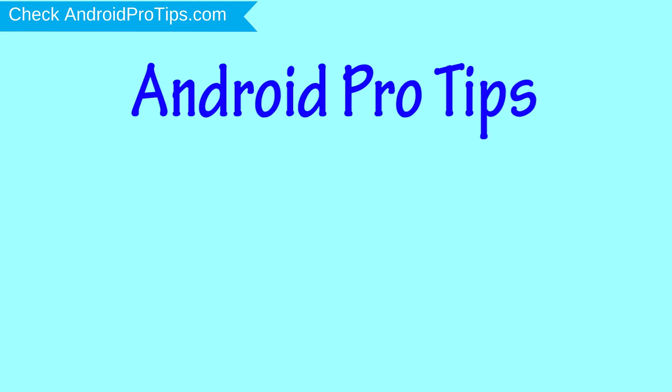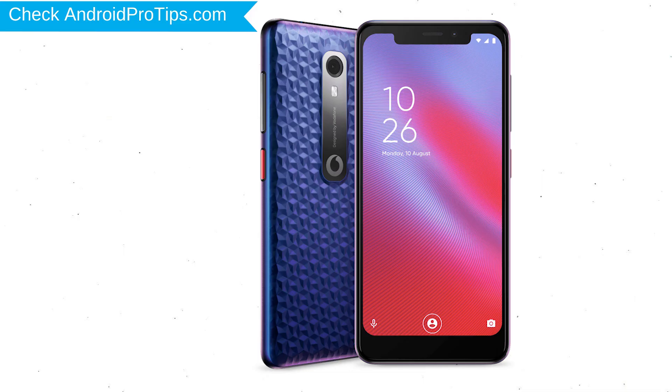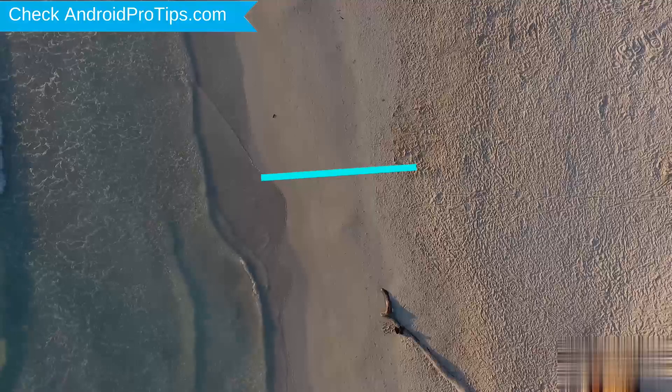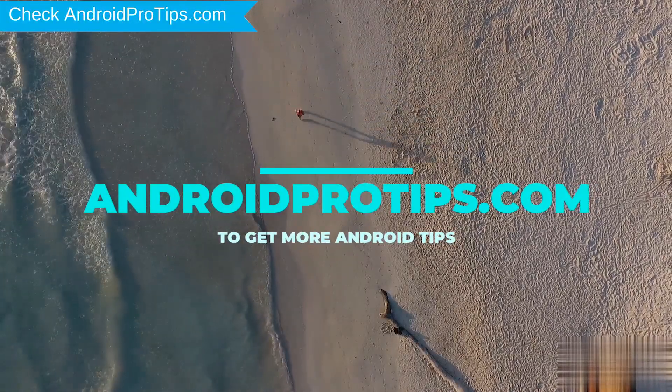Welcome to Android Pro Tips. In this video I'm going to show you how to reset the Vodafone Smart N10 in different ways. You can easily hard reset a Vodafone Android mobile here. You can also unlock a Vodafone mobile when you forgot the password. Follow AndroidProtips.com to get more Android tips.